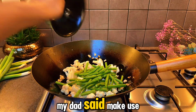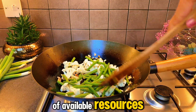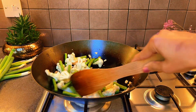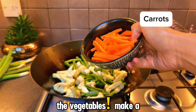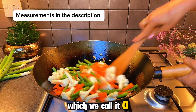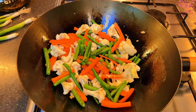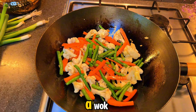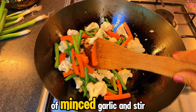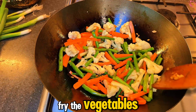My dad said, 'Make use of the available resources.' I said, 'What resources?' The vegetables — make a mixed vegetable out of it, which we call a stir-fry now. So far, we have heated a wok, added enough oil and tossed in four cloves of minced garlic and stir-fried the vegetables.